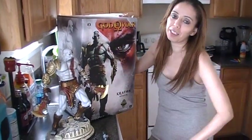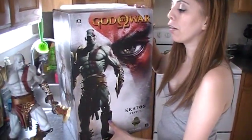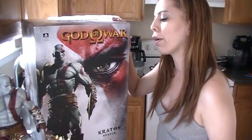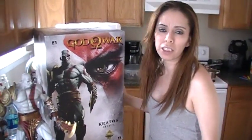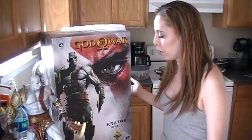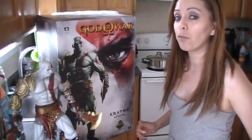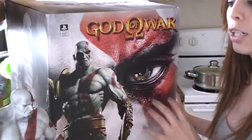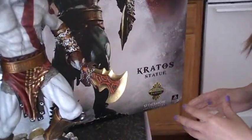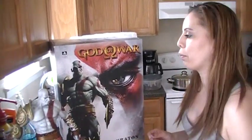Hey guys, today I'm doing a review on the God of War Kratos statue from Sideshow Collectibles. This is a very rare statue — Sideshow has all kinds of statues from comic books to movies to video games. This one really caught my eye because I'm a huge fan of God of War. I'm going to start with the box first, then go to the statue and tell you what I like and don't like. There are a couple of things I wish they'd done a little better, but we'll get into that later.